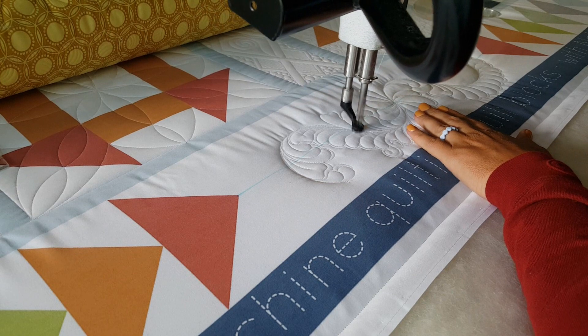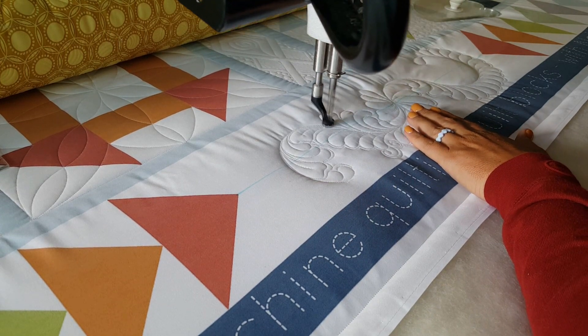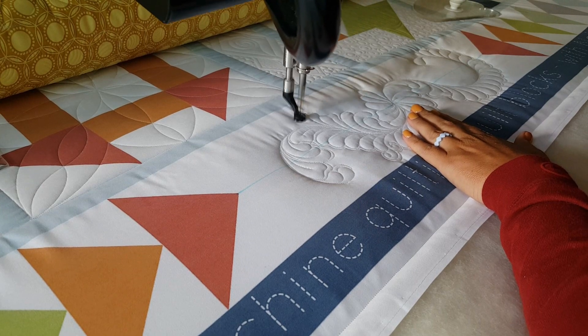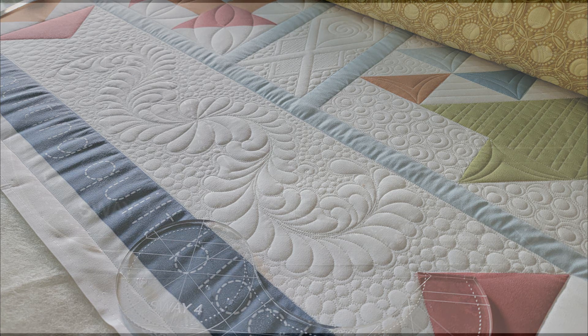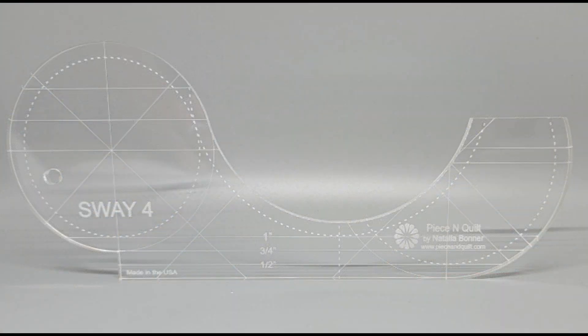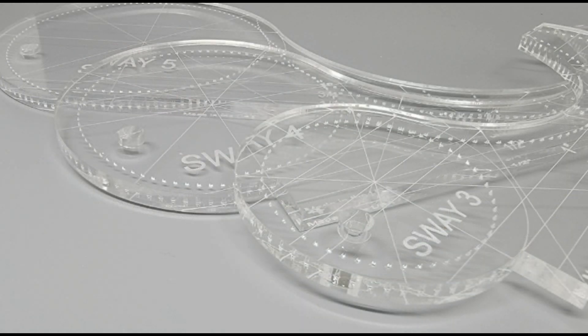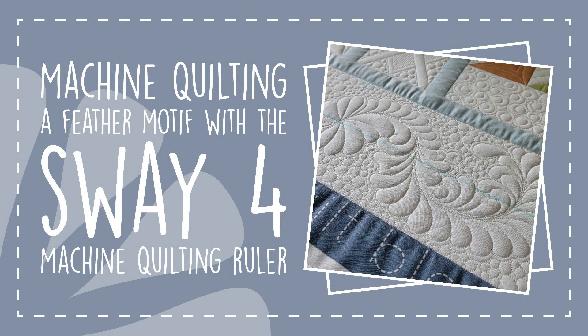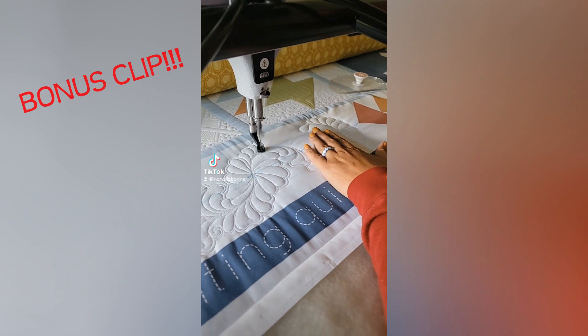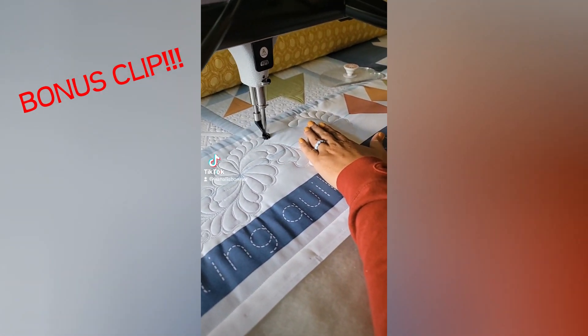I love how this little motif turned out. This class — Visual Guide to Machine Quilting Quilt Blocks — I am so excited for it. The Sway Rulers are awesome and the possibilities really are endless. Don't worry, I will have many more videos sharing all the ways you can use the Sway Rulers to help you machine quilt beautiful designs. You can pre-order yours today over on our website peaceandquilt.com. Have a great day, everybody! Bye-bye!